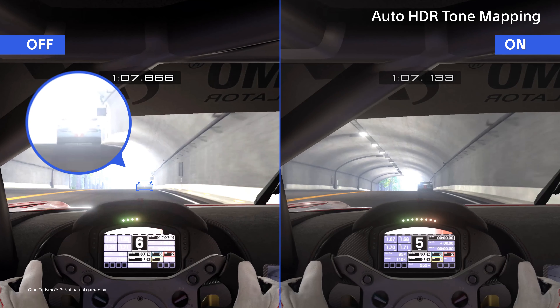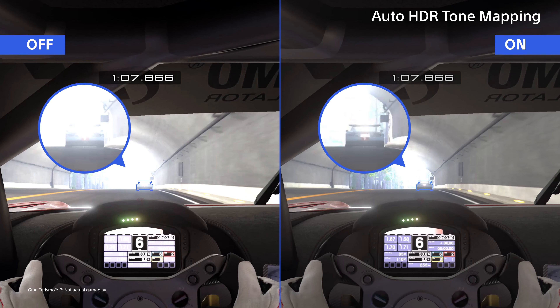If you choose to connect the InZone M9 to a PlayStation 5 console, you can unlock exclusive features. With Auto HDR tone mapping, your PS5 automatically recognizes the M9 and selects the best HDR settings accordingly. This enables you to see crucial details in both dark and bright areas of the screen.